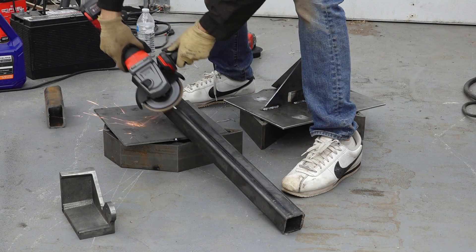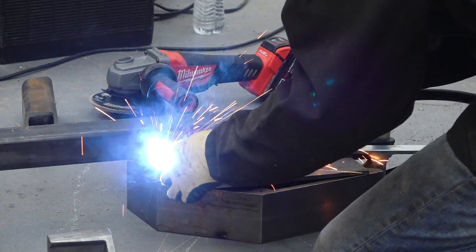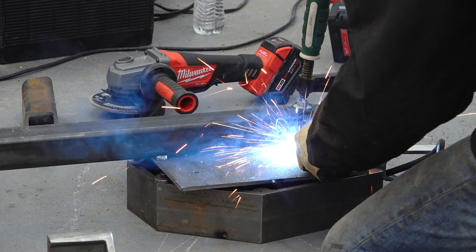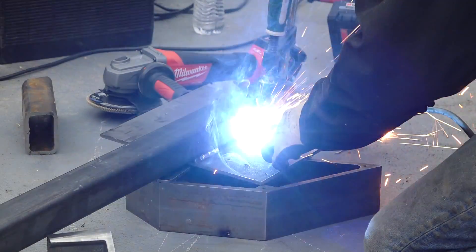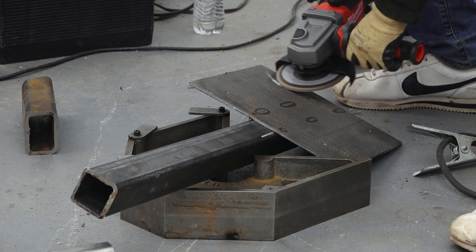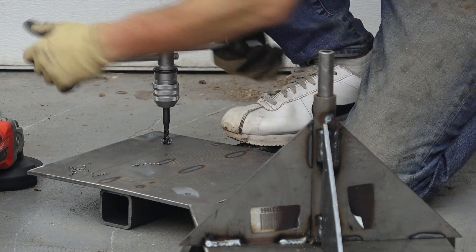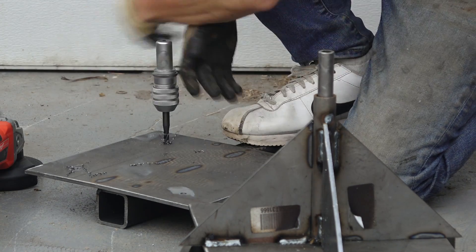I'm using a piece of two-inch tube, which will go into my skid steer's receiver attachment. I'll clean up the tube a bit and weld it to the bottom plate — just a few stitches here, nothing too crazy. I'll also give the plates a little cleanup to remove the sharp edges. And then it's back to those four holes to tap them for bolts.